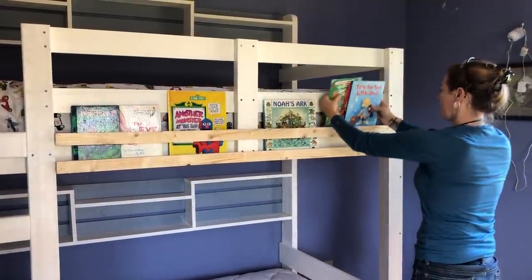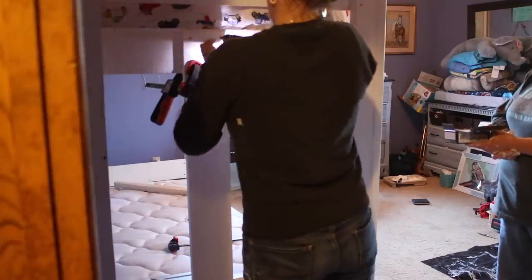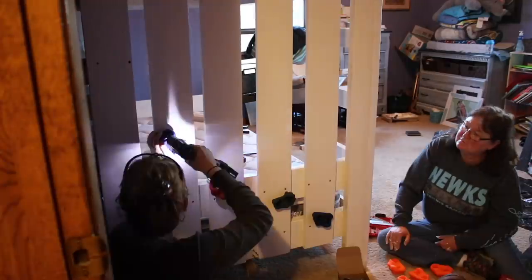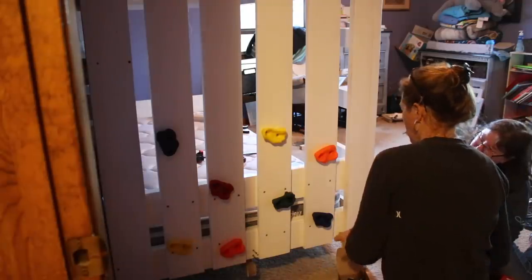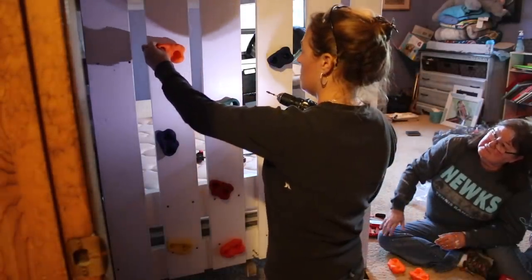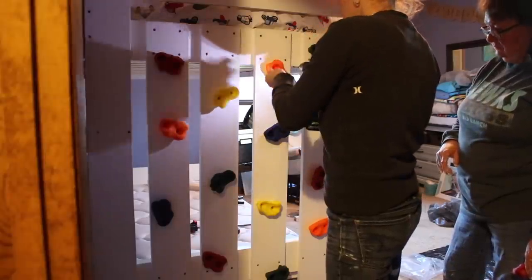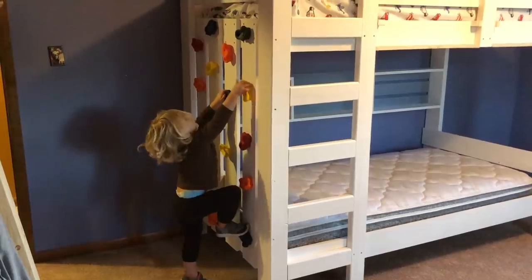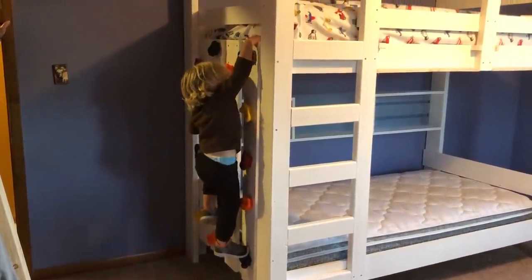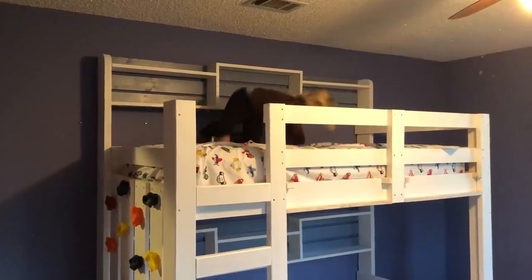Next I built a really fun rock wall on the side of the bed. I originally thought to add a solid sheet of plywood and paint a cool design on it, but I didn't like the idea of cutting off visibility completely to the bottom bunk for my brother and sister-in-law, so I added slats instead. This still gives plenty of surface area to attach the hand and footholds that make up the rock climbing wall, but also leaves some visibility so they can peek in from the door and put eyes on their boys. It probably won't surprise anybody that this was Noah's favorite feature — once he realized what it was all he did was go up the rock wall then down the ladder, just to go back up the rock wall.